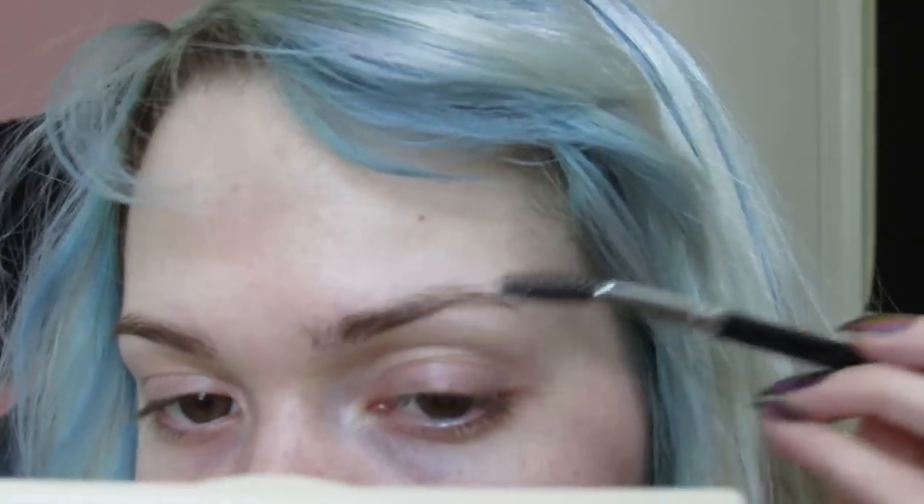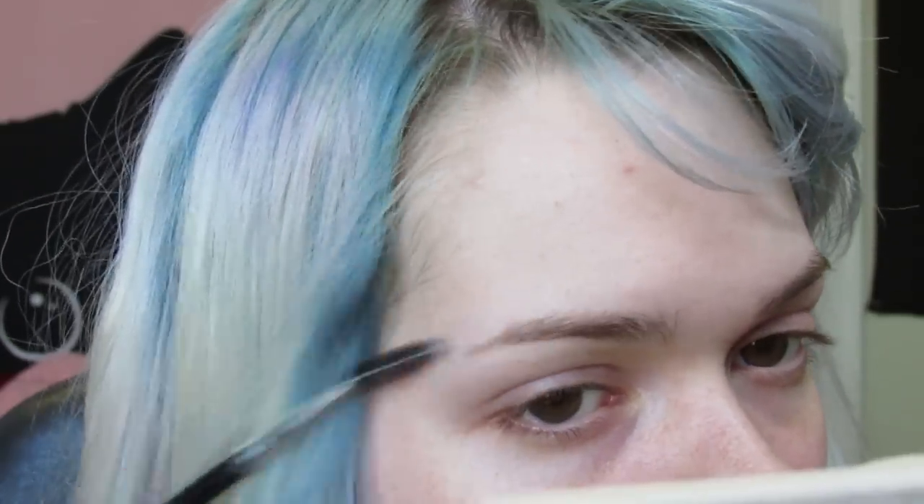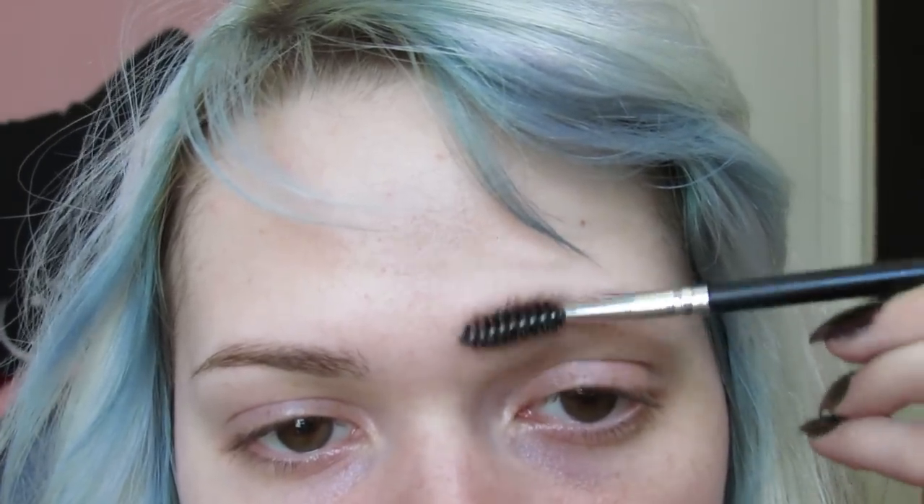These are my eyebrows right now. I haven't done much to them — they look messy. I figured I would show you guys completely how I do my eyebrows, not just filling them in but also how I shape them. We're going to start on this side because she's always doing whatever she wants.